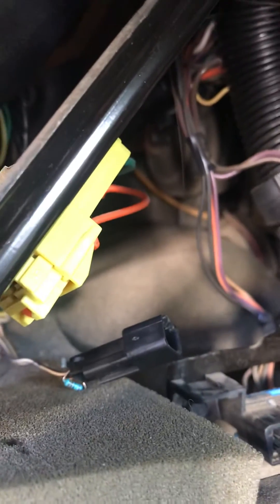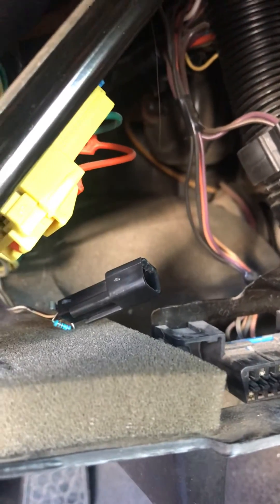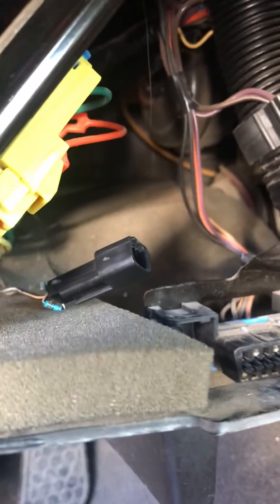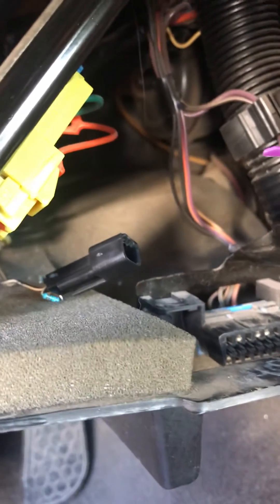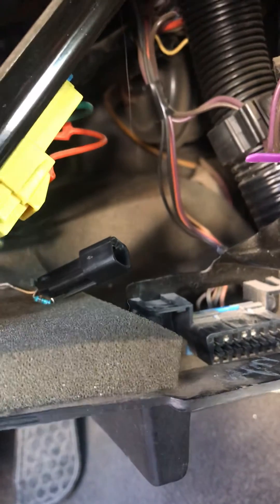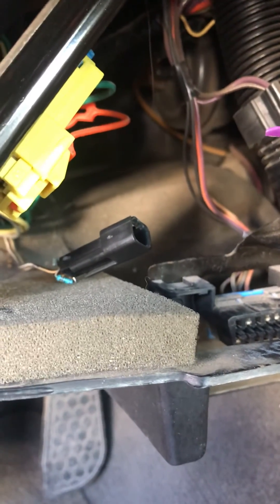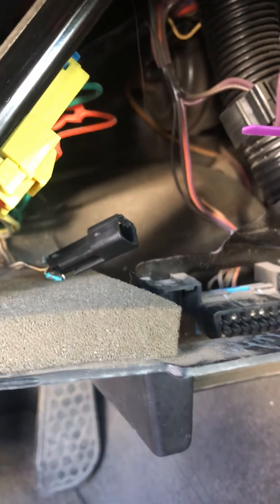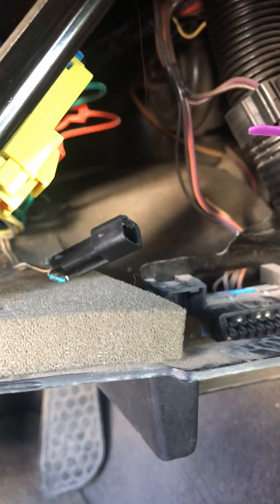And then your vehicle will start. I'm going to go ahead and get this soldered in here properly and go from there. But this should work for any GM vehicle with that Pass Key — covers a lot of years. Pretty simple fix; the hardest part was just getting the resistor kit online. So other than that, you should be good to go — that'll start your vehicle. Thanks for watching. If it helped you out, comment and subscribe. Have a good one.